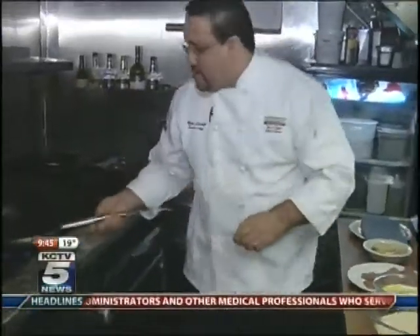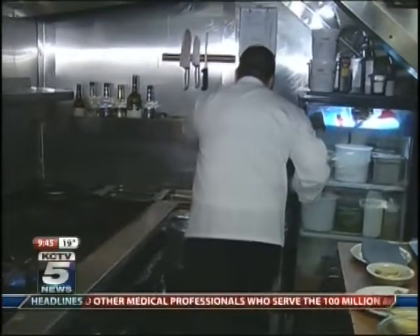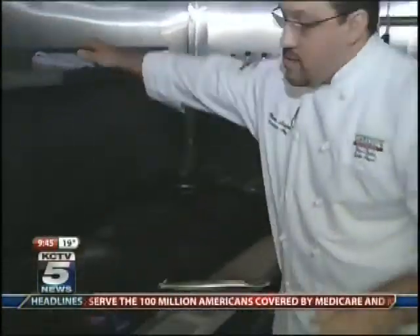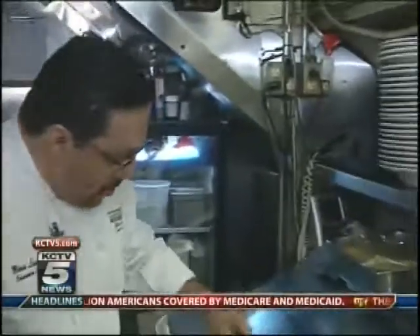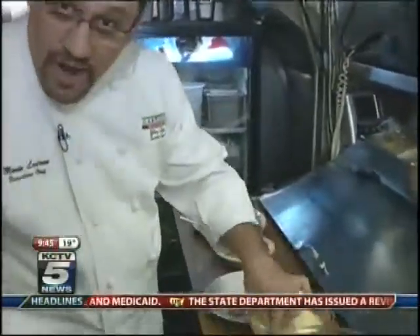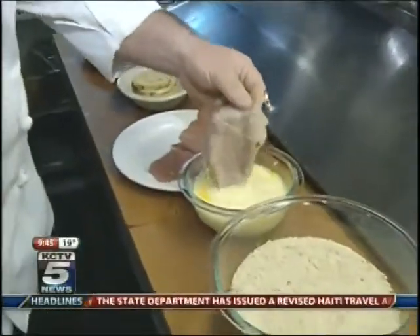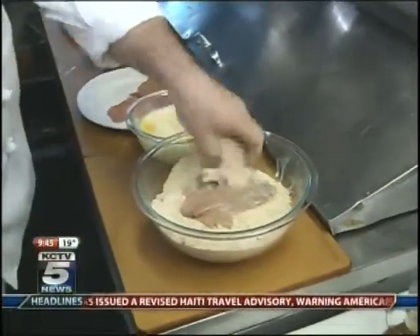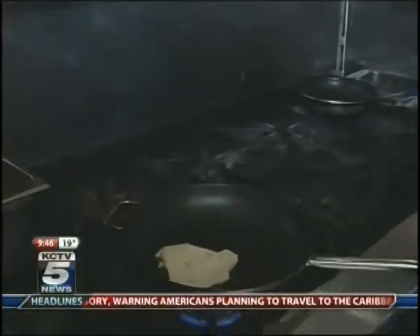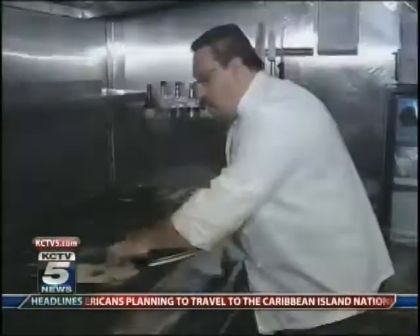Let me turn on the heat here. A little bit of olive oil. We're going to dip it in our egg wash and put it in our bread. What we're looking for is a nice golden brown color.